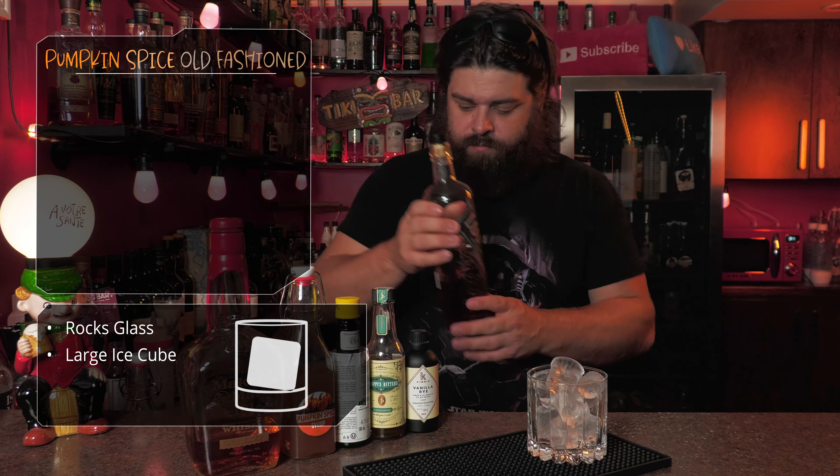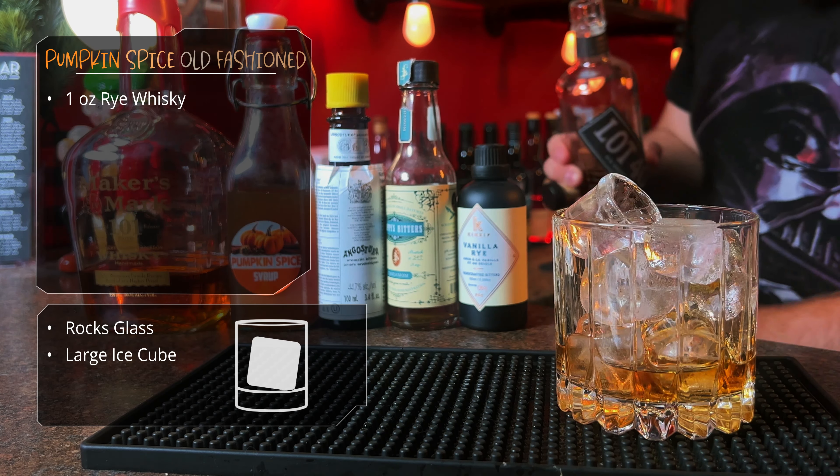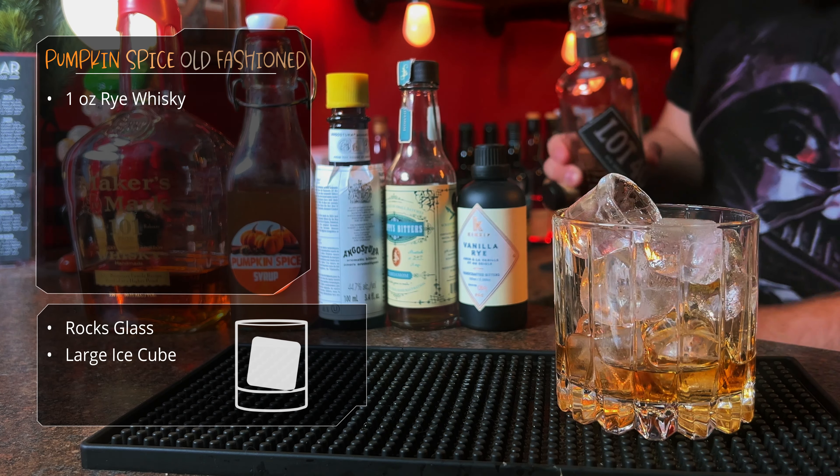Let's get to it. We're going to start with the pumpkin spice old-fashioned. Let's get some ice in a rocks glass — use a big chunk of ice if you got it. And then we're going to split the base between some rye whiskey and some bourbon. You can use one or the other, but I'm going to use an ounce of each. After that, going to our pumpkin spice.